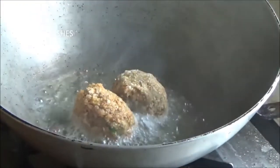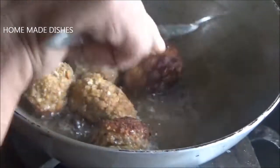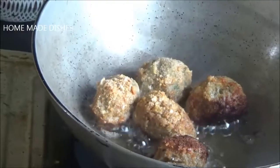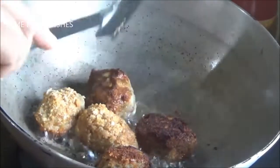I am going to cook for a few minutes, so I am going to cook for a few minutes.